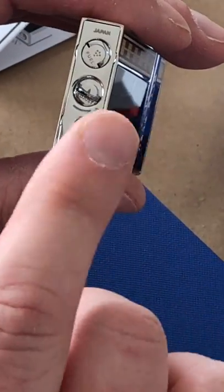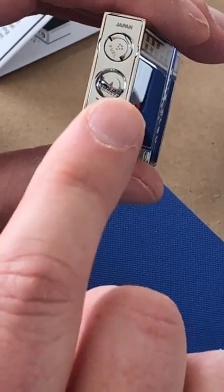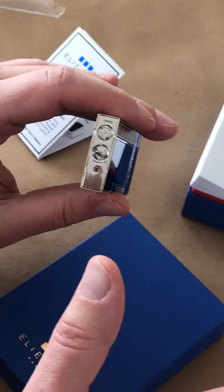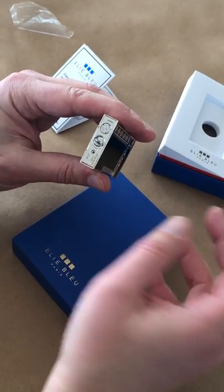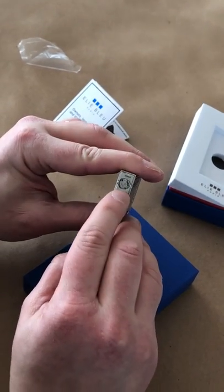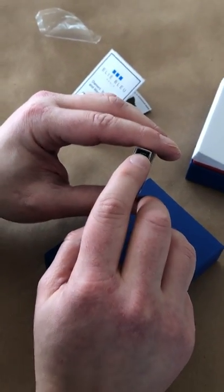Remember, with any lighter, don't ever increase the size of your flame without the lighter being lit. Some people will turn it up all the way, flip the lighter over, light it, and burn their eyebrows off — so we don't want that. That is how you increase or decrease your flame size, and here you can see it's clearly marked that this is made in Japan.